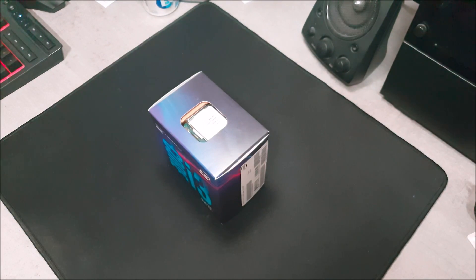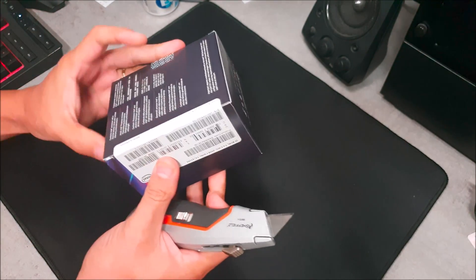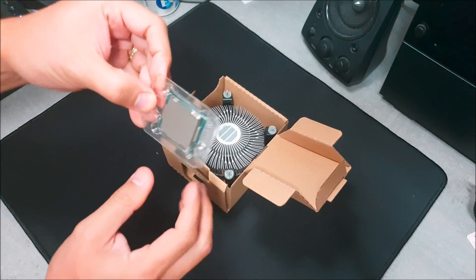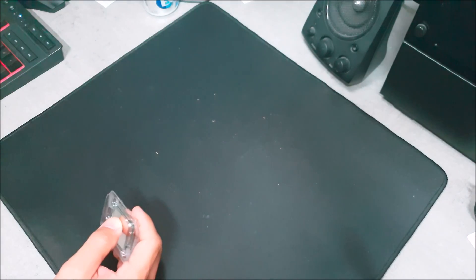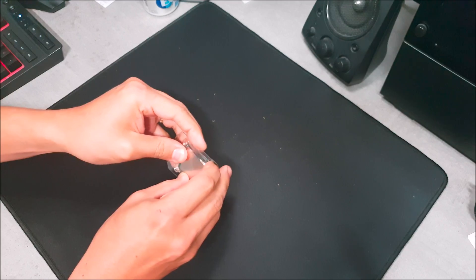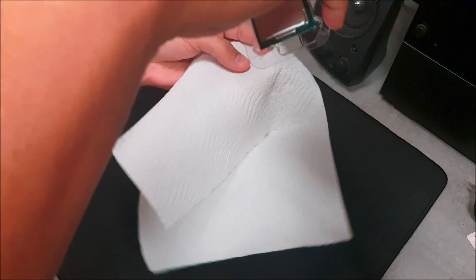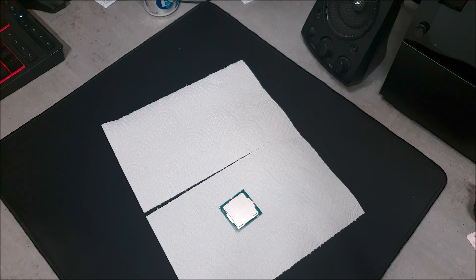Hello everyone and welcome back. Today I'm bringing you a video on why I delidded my Intel i3-8100. This CPU cannot be overclocked — it's locked. It works fine out of the box with the included thermal interface material and heatsink fan, but the case it's going into doesn't have adequate ventilation. I'm going to be delidding it and adding liquid metal thermal interface material to keep it cool and, primarily, quiet, because the included fan can get pretty loud.